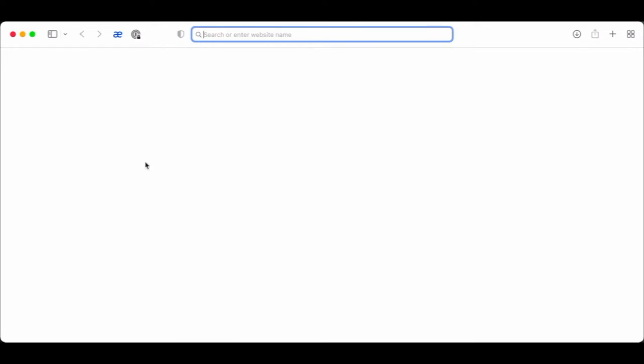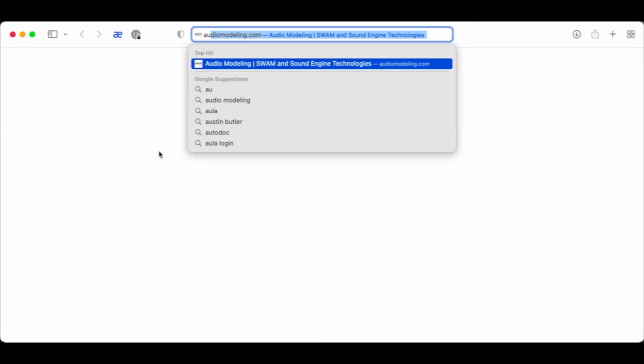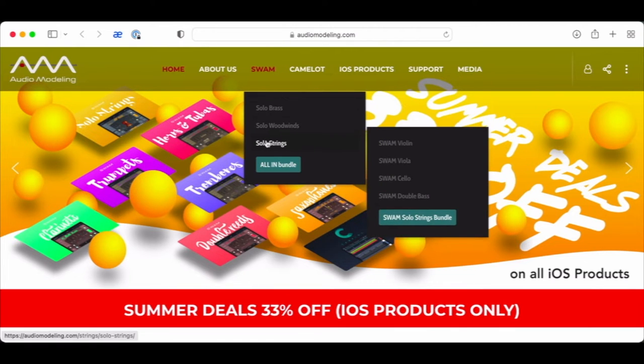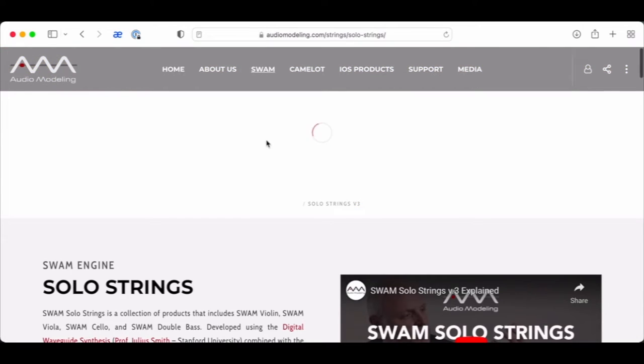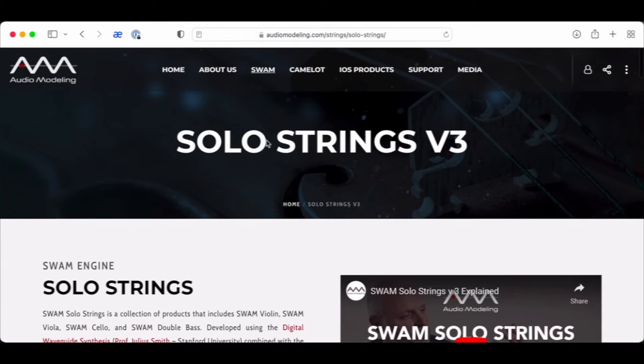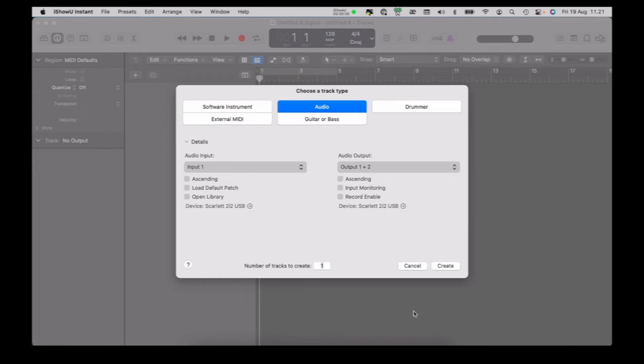Now in order to get string parts, you can go online. There are a lot of options for software instruments — some of them require payment, some of them are free. I use Audio Modeling Solo Strings, which I like quite a bit, but there are a lot of options out there. You can just do a search.